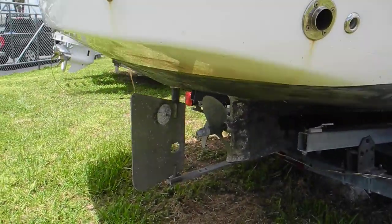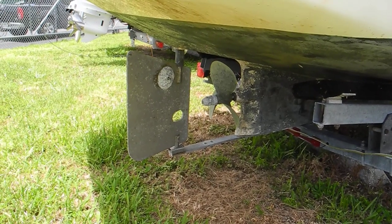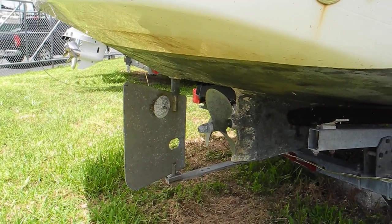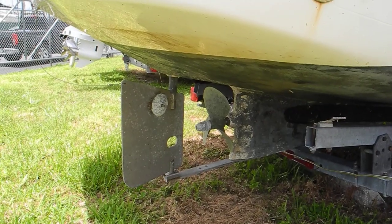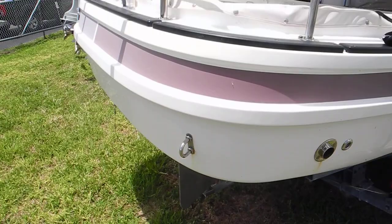Looking down here you can see the propeller and the rudder. The rudder has a hole in it — so if you need to take the propeller shaft out of the boat, you take the propeller off first, turn the rudder sideways, and slide the shaft through that hole. It's a great idea to build it that way.